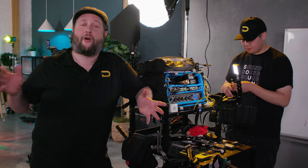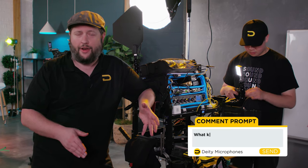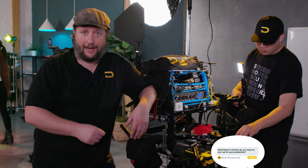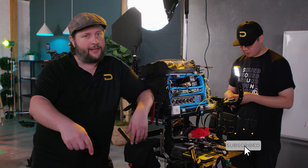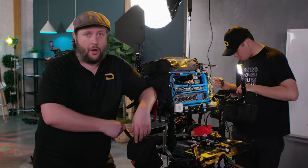The TC1 is a great piece of kit that is really going to help you in your next production. That's going to wrap it up for our overview on how to use the TC1 and the TCSL1. If you have any questions, drop them in the comment section below and we'll try to answer them as quickly as possible. If you like this content and want to know more about Deity Microphones, hit that subscribe button, and if you don't want to miss a video hit that bell for notifications.